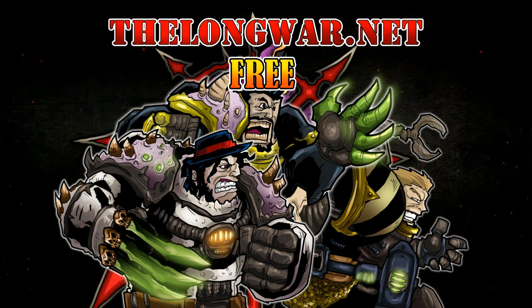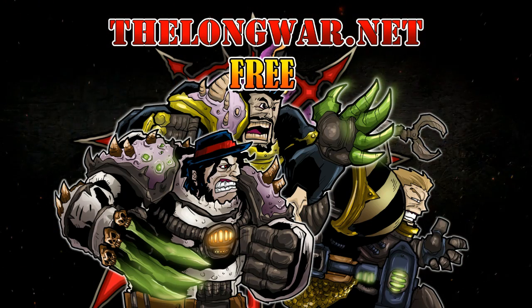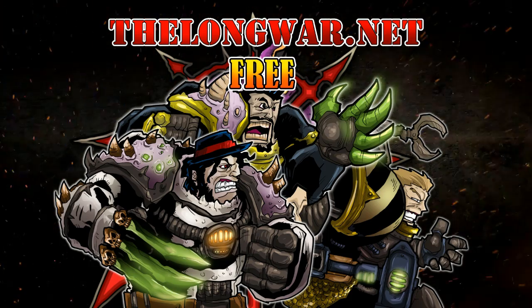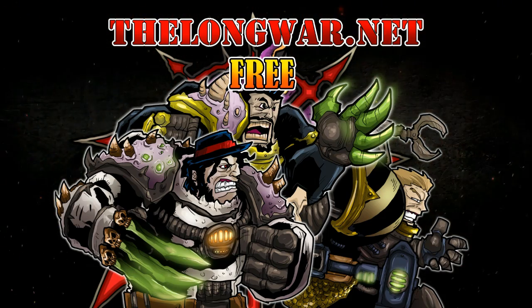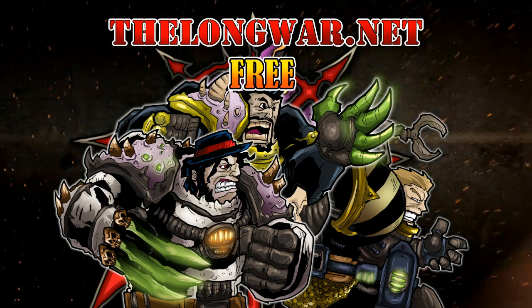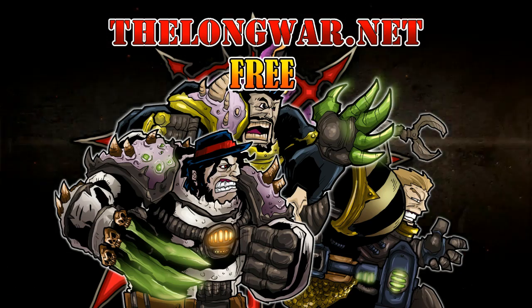Deleted scenes, bonus content, all interviews and post-game wrap-up videos can be found in the Hall of Veterans on thelongwar.net. Visit thelongwar.net today and try a week completely free with no strings attached. The Long War is also your hobby resource for exclusive early access with an ad-free experience — members of the Hall of Veterans gain early exclusive access to multiple hobby videos.